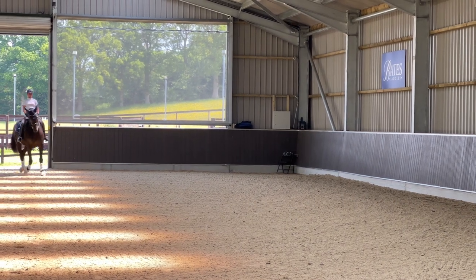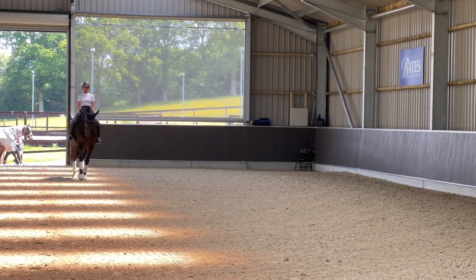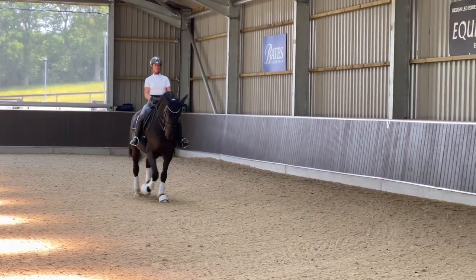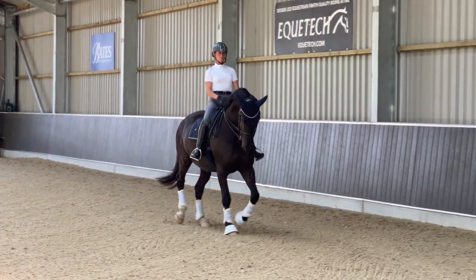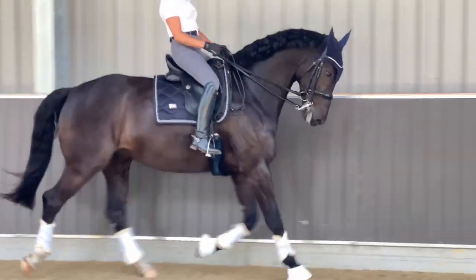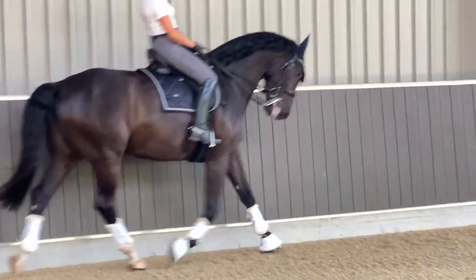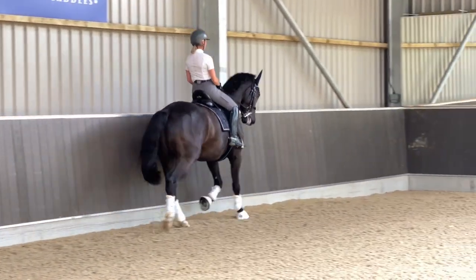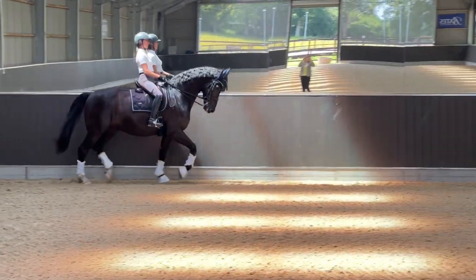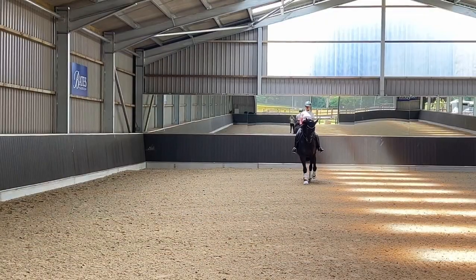Here in this video I'm riding Kenjiro, who's eight, just riding leg yielding. As you can see, I come onto the three-quarter line with a slight inside right flexion, my right leg is a little bit behind the girth. I'm focusing on keeping the same rhythm and he's bending away from the direction of movement.